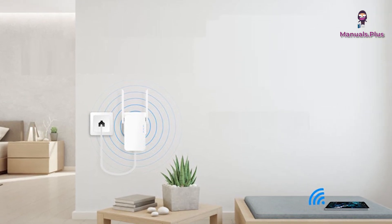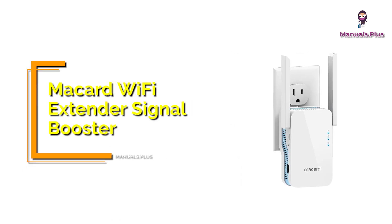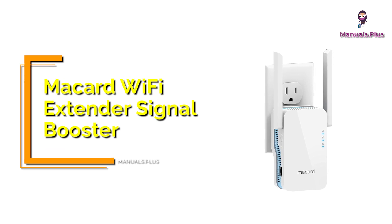Hey everyone, welcome back to Manuals Plus. Today, we're elaborating the complete setup of McCard's CRYO 360 Wi-Fi Extender Signal Booster. Let's get started.